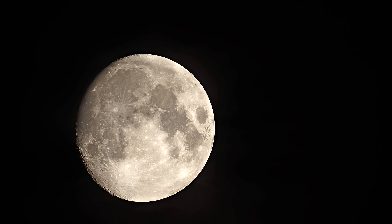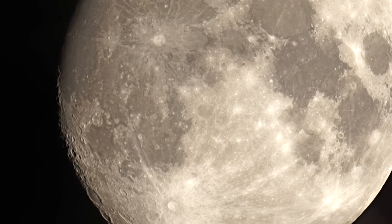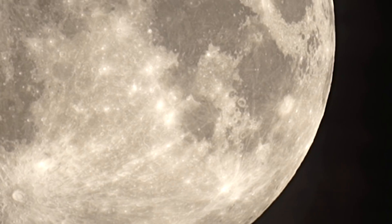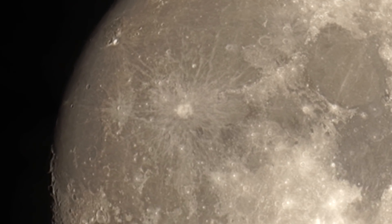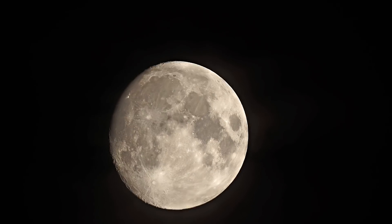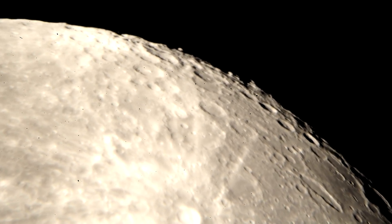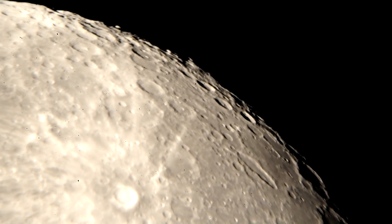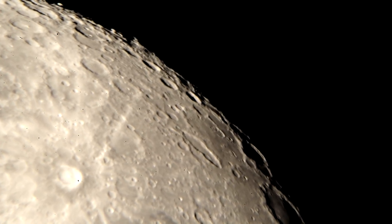We're going to zoom in here and see how this thing is, pan around a little bit. I'm going to try to find Andromeda, but I don't think I will because we've got clouds north of us — a lot of them coming in. You're looking at the moon with a 9mm eyepiece in right now, no crop mode. Not a heck of a lot of atmospheric interference right now, so that's a plus.